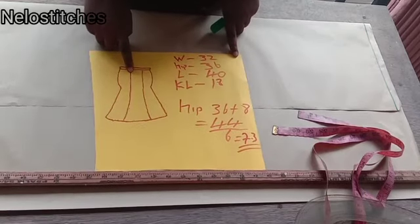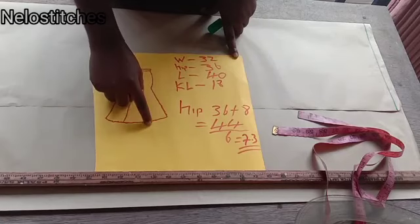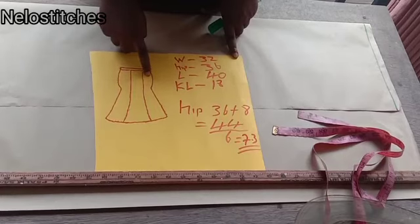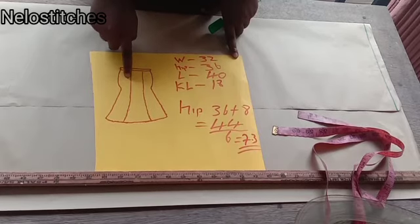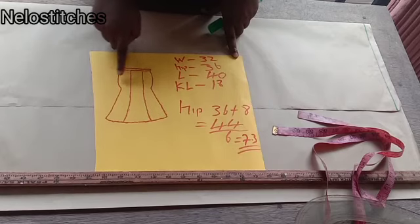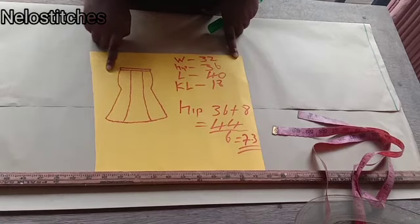We'll be needing eight inches for the sewing allowance of this skirt. We'll be joining here with one inch and here with one inch — that means half inch plus half inch equals one inch for this panel, and the same for the next panel. The same goes for the back too. On the sides, we need two inches on each side, making four. So four plus four gives us eight. Hope you understand that.